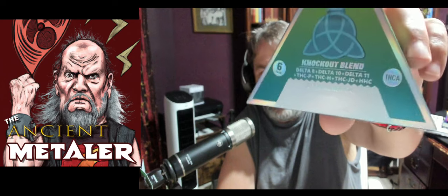This is an Indica and it is Skywalker OG, which is — they put terpenes in to try to emulate the taste and smell of certain weed blends. It's not grown as Skywalker OG; they take terpenes and put them in here to give that flavor.